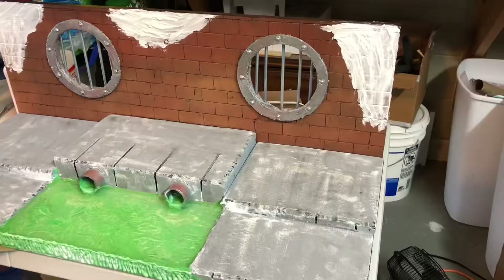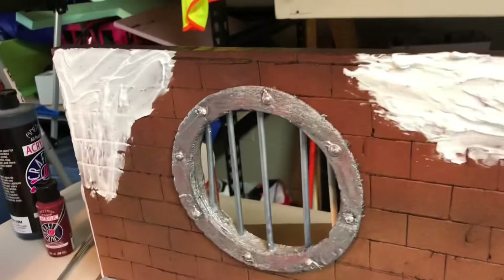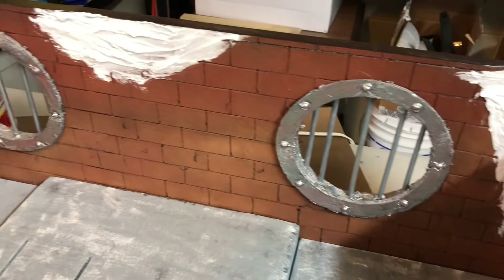While that cement effect is drying, I painted all of those dowels silver and glued them into the sewer cap. That's just a cool detail — if you put some backlighting behind it, it'll be cool to see all that light shine through. So I'm just going to wait for this mortar to dry and then go ahead and paint it gray.